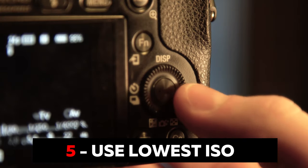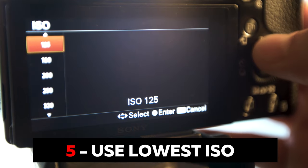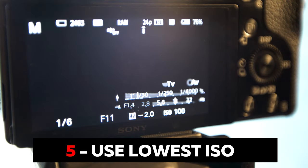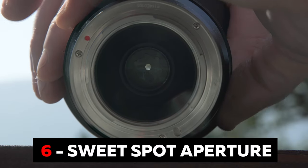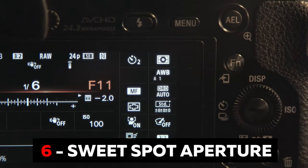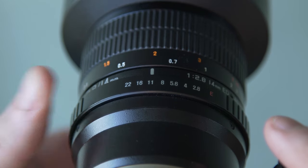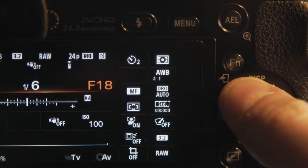Number five: use your lowest ISO setting. When shooting landscapes, improve your image quality by choosing your lowest possible ISO. Number six: use a sweet spot aperture. For maximum sharpness, choose an aperture somewhere in the center of your aperture range. Start at f11 and then experiment with other apertures close to that.